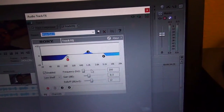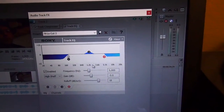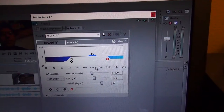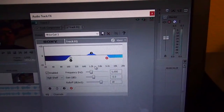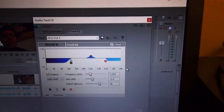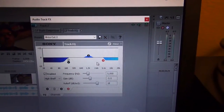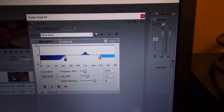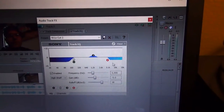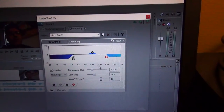The treble cut is typically done for hissing noise and that snappy kind of sound. I usually start around 5kHz and cut as much as needed, but I don't want to cut too much or you lose detail. That's why this cuts a bit less than the bass cut — I can afford to cut more bass than treble.